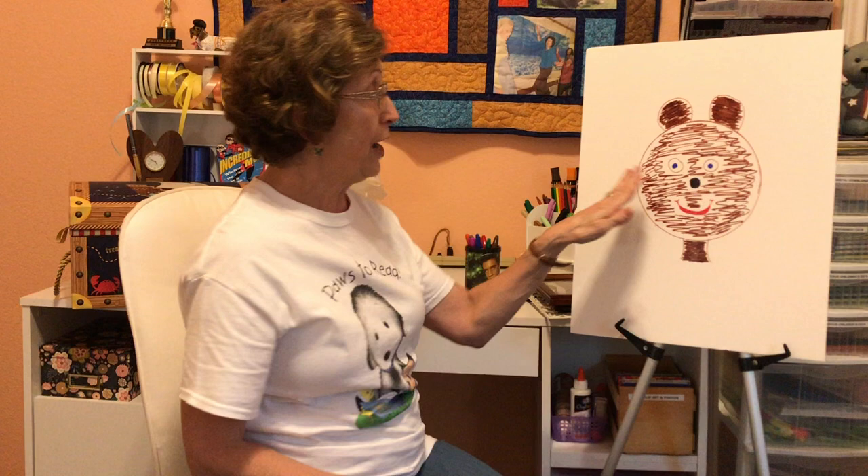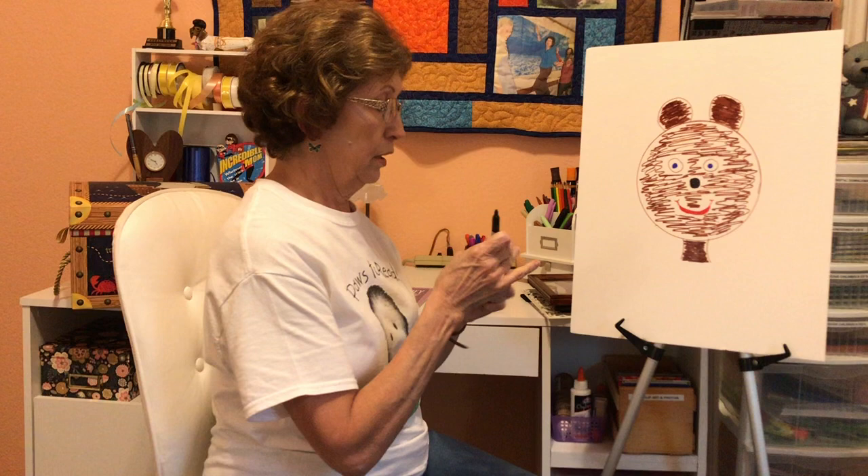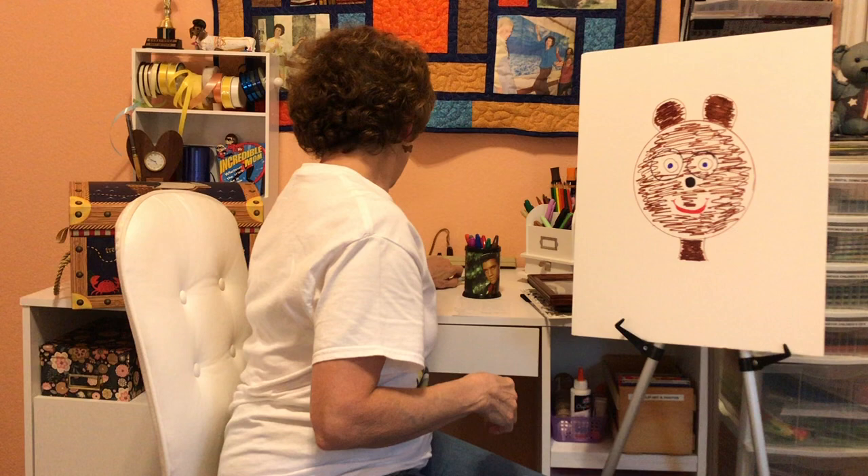The first friend he met — do you remember? It was Owl. And he wanted to know what Owl thought of his picture. And Owl said, oh, it's really nice, but the eyes are too small. So Ben — he was using paint, but I'm going to use markers. And Owl said, that is much better. So Ben kept walking home.